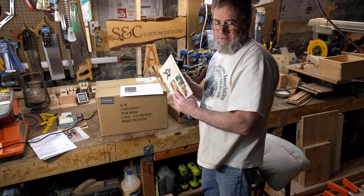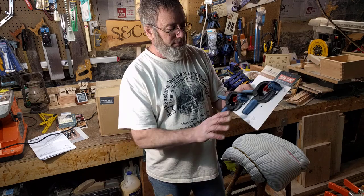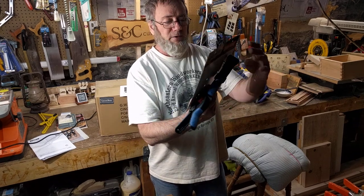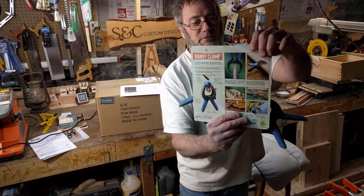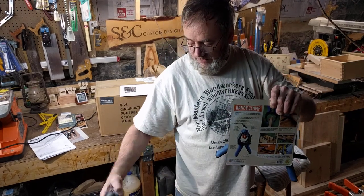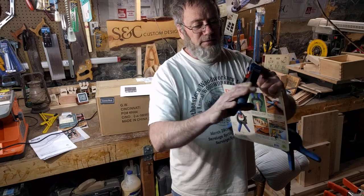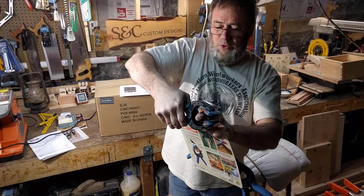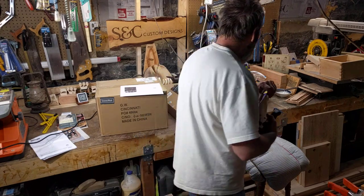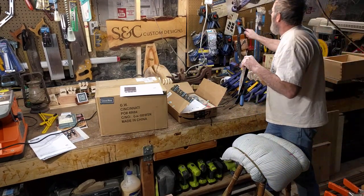So it was Christmas time and the folks were asking me what I like, and I said I like the bandy clamps. Bandy clamps are great — I got four of these. These are medium size and they're great for holding on that trim. It's very, very strong, and it's going to take that trim and push it in. Now I have four more of them, so my bandy clamps are hanging up over here.